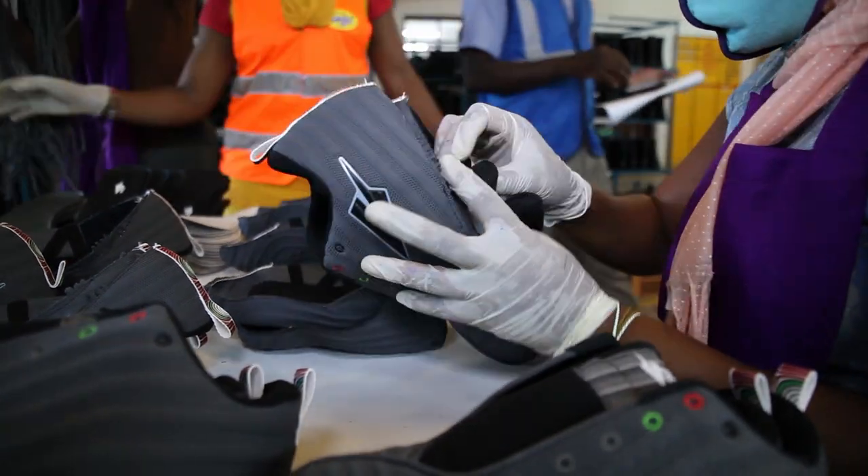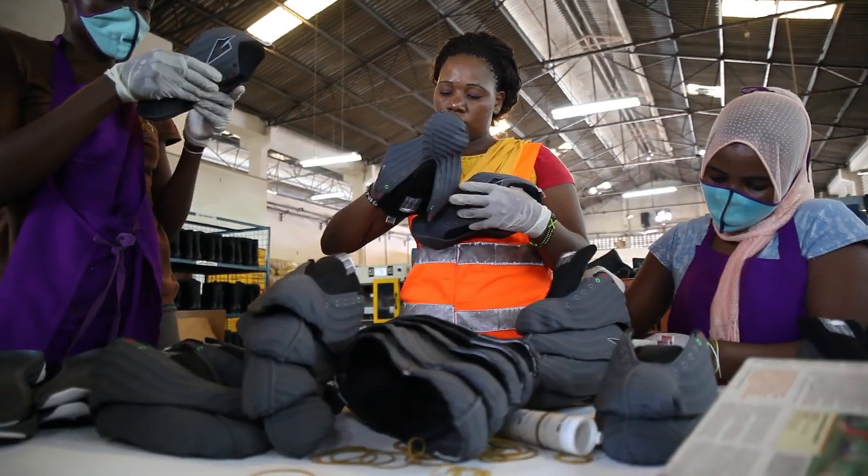Hi, my name is Cyprian Kiswili. I work with the Enda team and I help in the design and development of shoes. This month we are going to be making La Patte shoes, and this is the first week of production. I'm going to be taking you around the processes and the different stages of the shoe-making process.